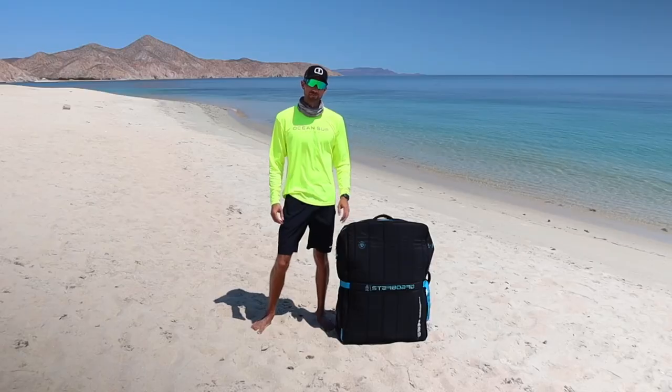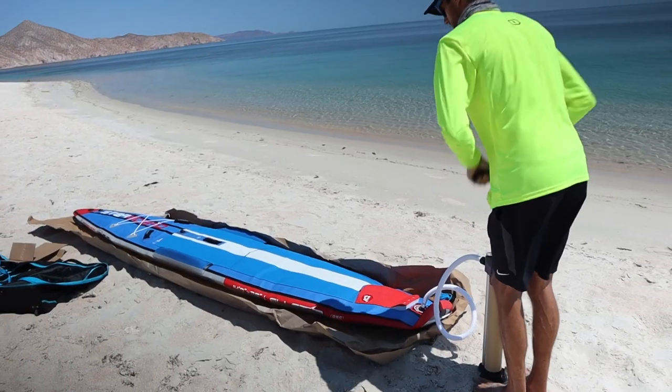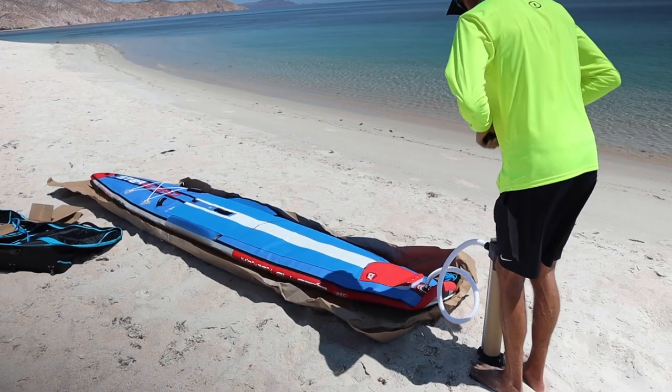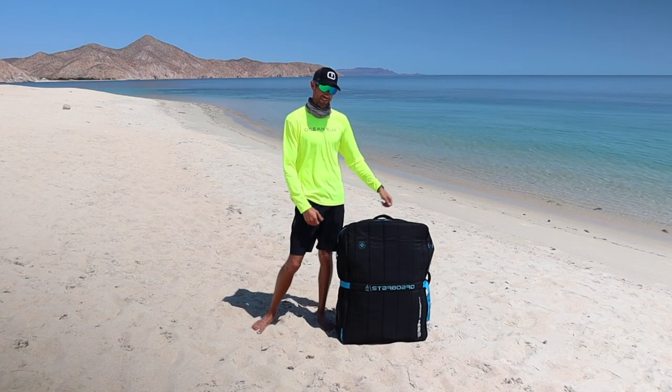Welcome back to another video! Today we're doing an unboxing of the brand new all-star race inflatable paddleboard by Starboard. This is the 14 by 26 model, so without further ado let's start opening this package and see what's inside.